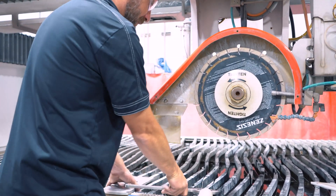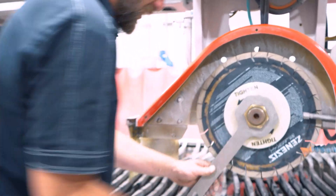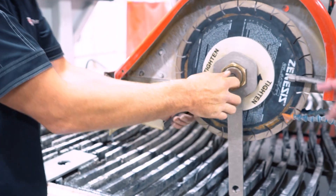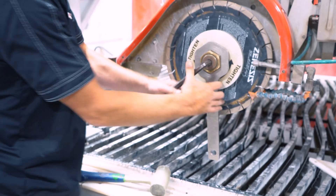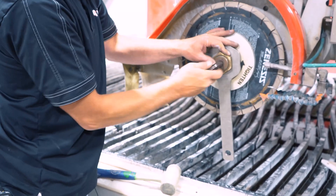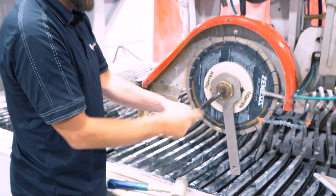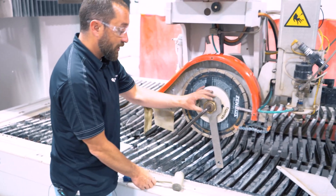So we're going to start by removing the blade. These are the wrenches that do come with the machine — these two wrenches. We want to make sure we get the proper allen wrench in there. Make sure you have the proper one because we do not want to strip the center arbor — the allen wrench in the center of the arbor.